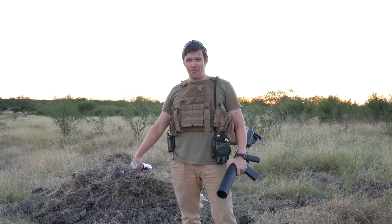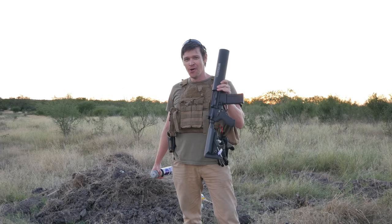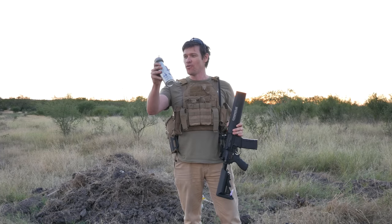Howdy folks, welcome to another episode of Ordnance Lab. I'm Sean and today we're going to be doing our continuation of our adventures with can cannons. We've already launched Molotov cocktails, hand grenades and other stuff out of it. We're going to do something here with a pipe bomb.